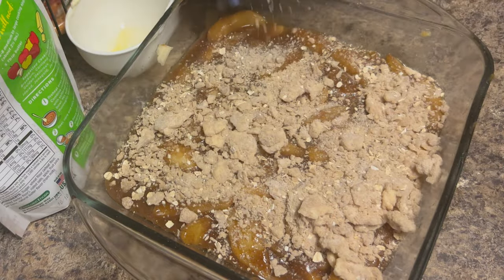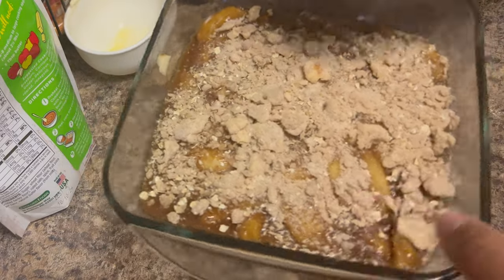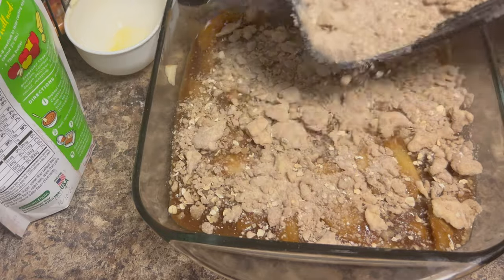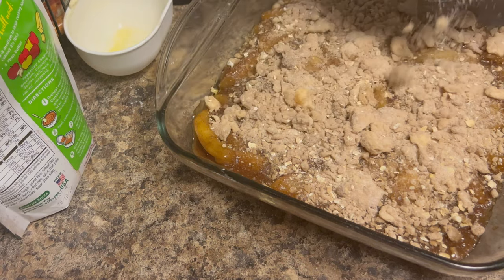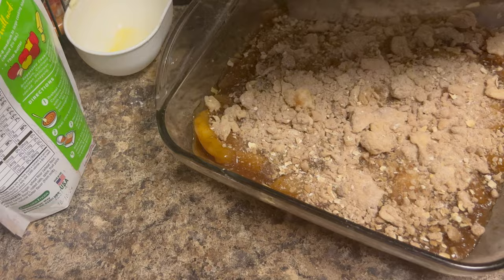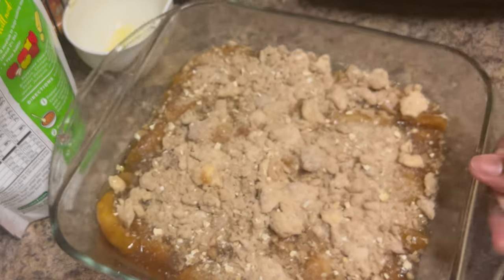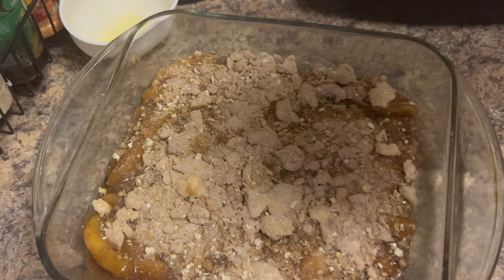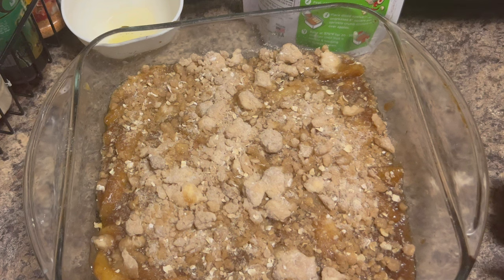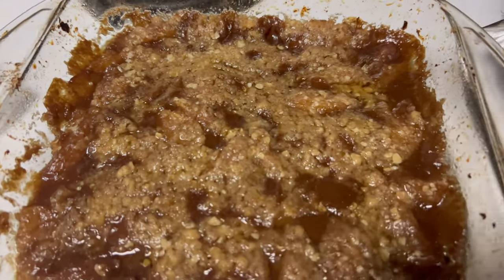This is probably too much topping, so I'll save some of the extra for something else, put it in the refrigerator. I definitely don't have enough apples for all of this. I'm going to leave some of the apples poking through so you can see what it is. Alright, so it says to put it at 375 for about 20 to 30 minutes until the topping is golden brown. We'll come back with the ice cream on top.